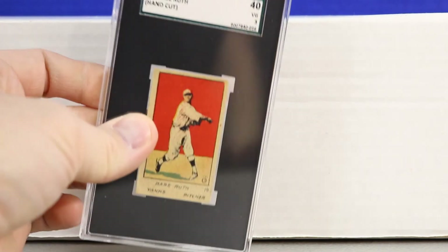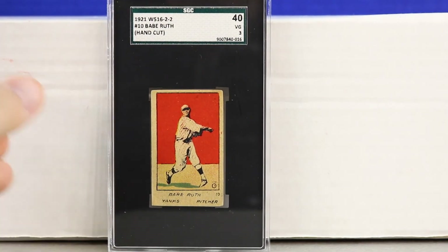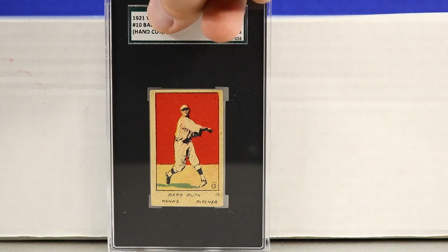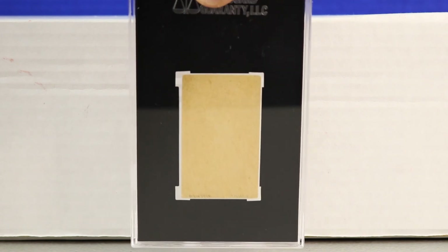Next is another hand-cut card — the 1921 W516-2-2, card number 10, Babe Ruth, graded SGC 3. It has a really cool pitching pose. It says 'pitcher' and 'Yanks' at the bottom, which is neat because most will say 'outfield.' It shows him throwing with his right hand, and there are other versions where he's throwing with his left — different variations that are fun to collect.